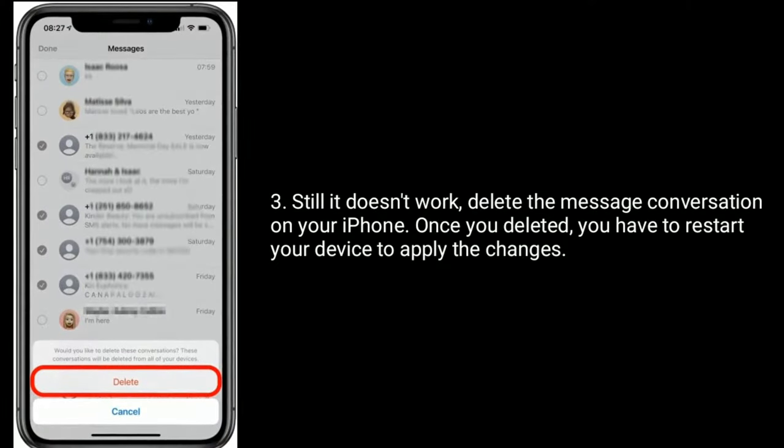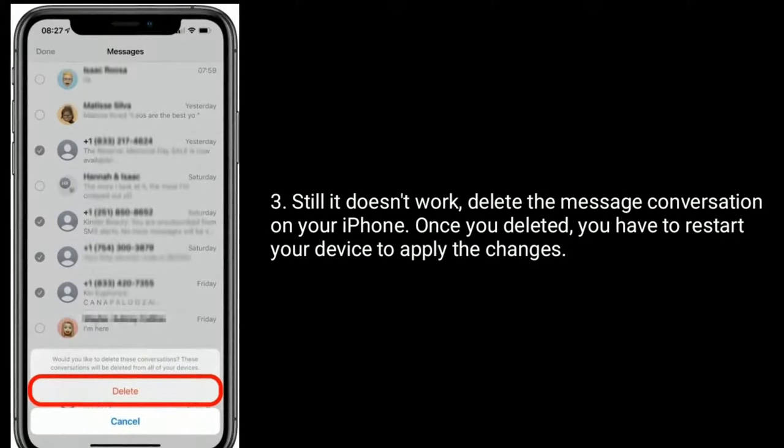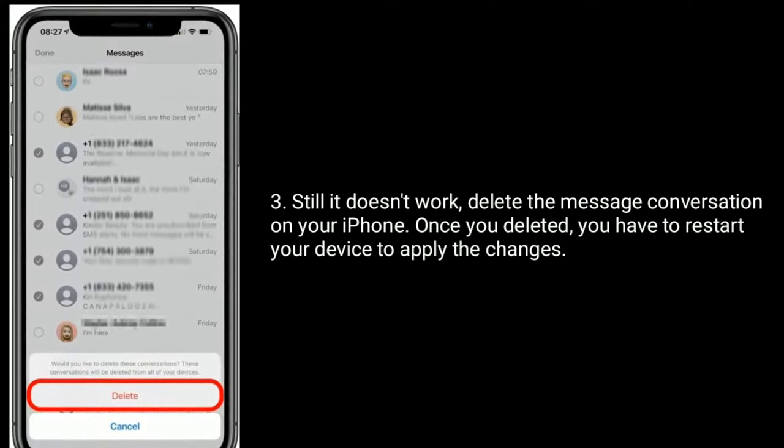If it still doesn't work, delete the message conversation on your iPhone as well. Once you have deleted, you have to restart your device to update the changes.